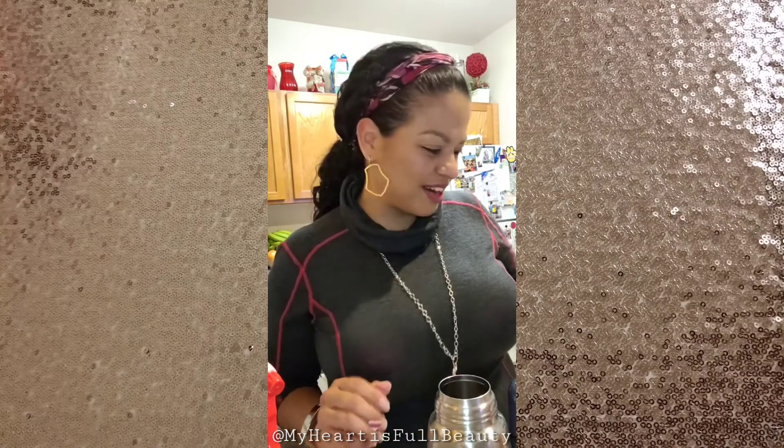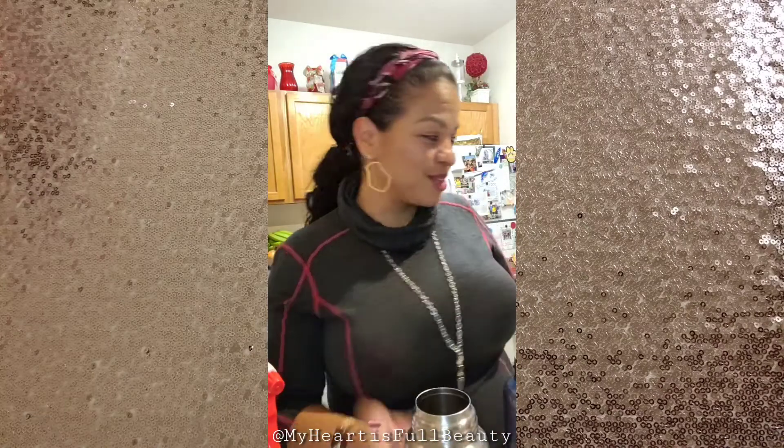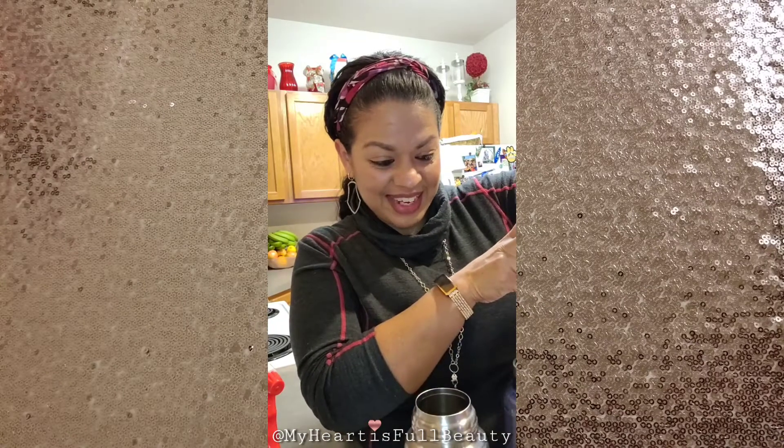Hey friends, I hope you can hear me — I'm coming to you from a different place today. My alarm for my allergy medicine just went off; I turned it off. I'm just finishing up my night — my kids have been getting ready for bed and I am currently filling water bottles for tomorrow. I've already loaded the dishwasher.